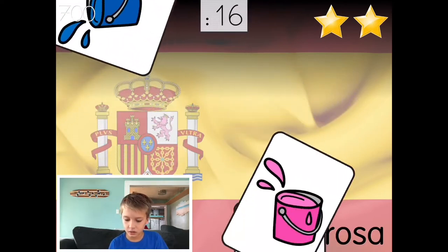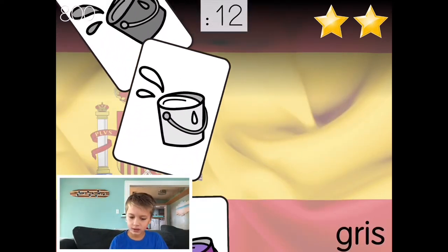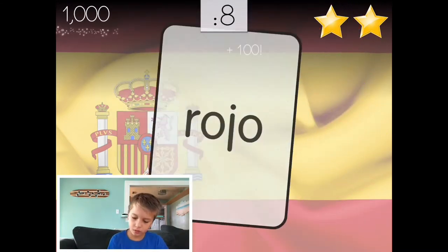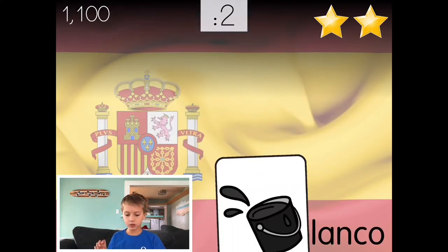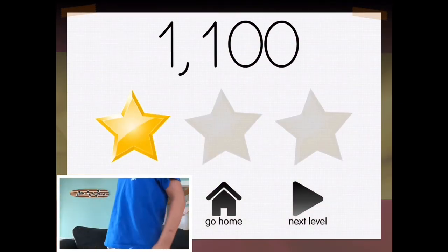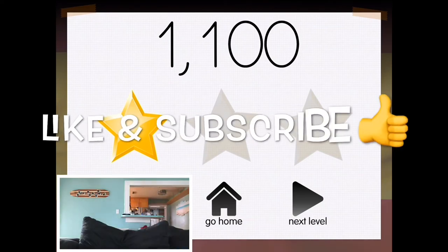Rosa. Pink. Rosa. Gris, gris. Yes, gris. Rojo, rojo. Morado, morado. Morado. Blanco, blanco. Blanco, blanco. It's okay. Bye! Thanks for watching, and well, bye — like and subscribe!